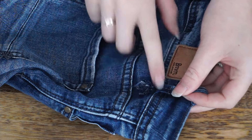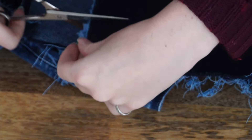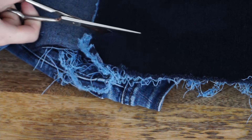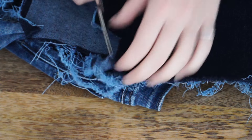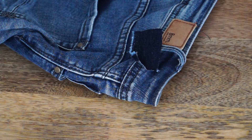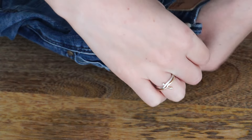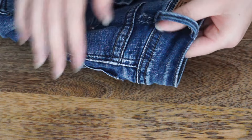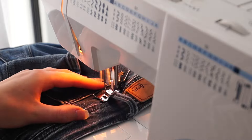I made sure the belt loop was no longer attached to where it tore the jeans. I cut a piece of denim to put underneath the hole, so I placed it underneath where the jeans tore. And I sewed across the torn place back and forth until it looked like this.